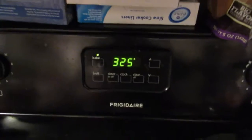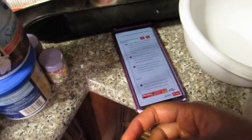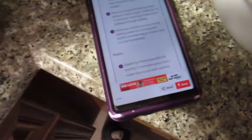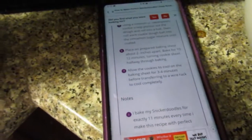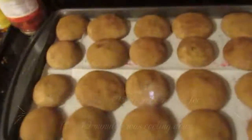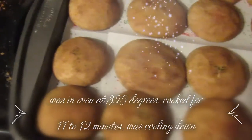At 325 degrees, you're going to bake them for 10 to 12 minutes, turning the cookie sheet halfway through, then let them cool down for about four minutes. I'm going to leave them in the oven for about 11 minutes — stay tuned.